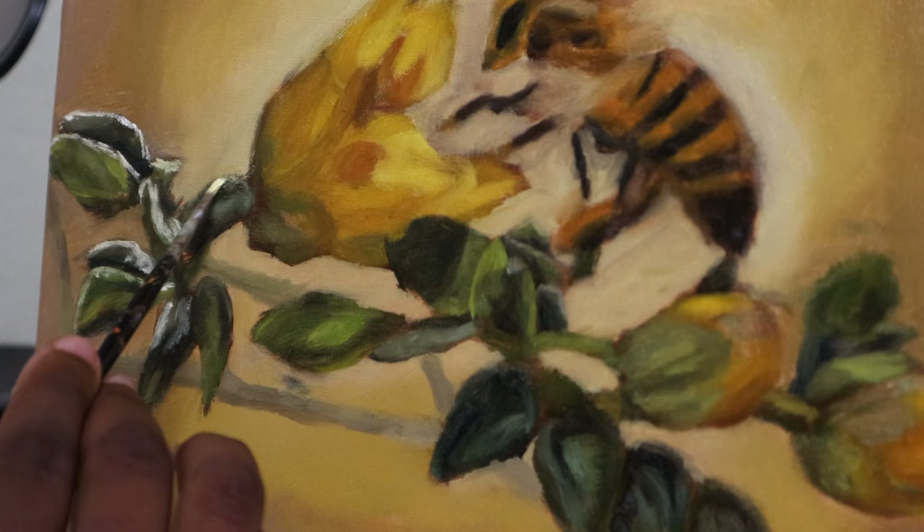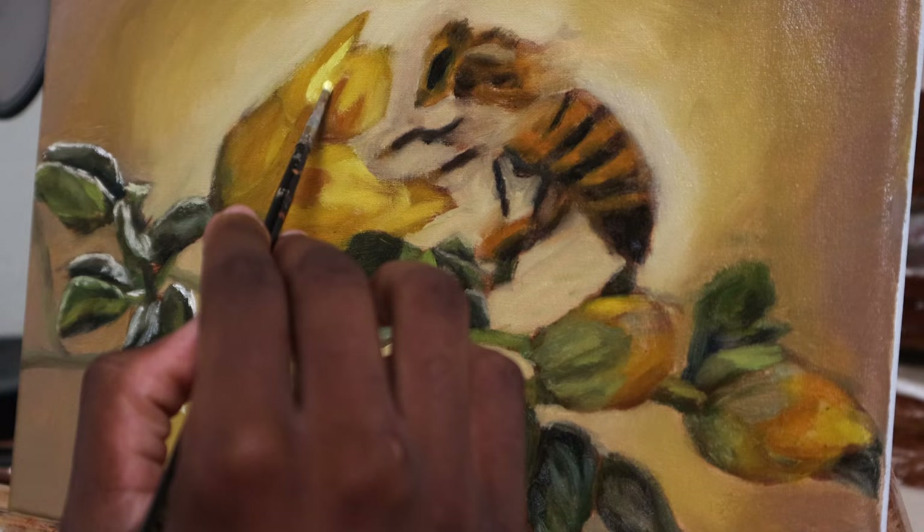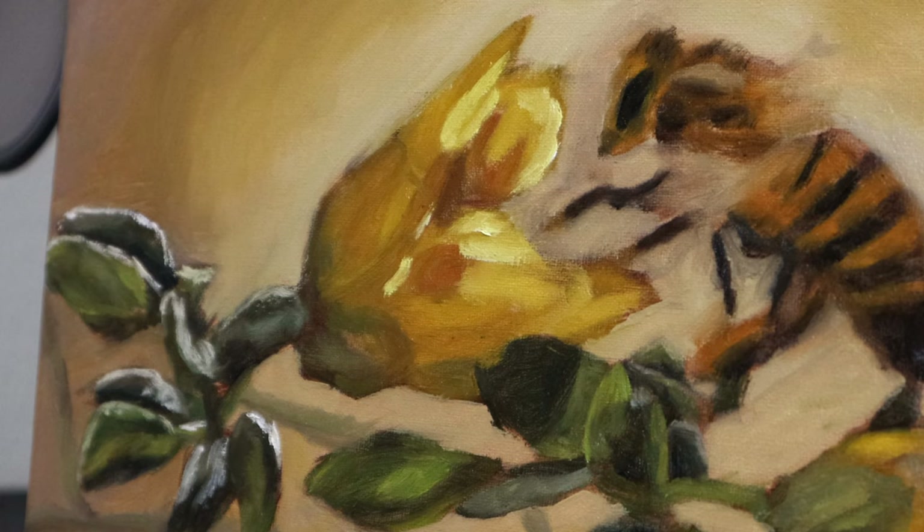Now on to my favorite part of the painting — the highlights or the details portion. I've done all the dirty work, the grimy work, and now all I have to do is build up the highlights. If you're interested in my process of building up the highlights, I do have a class on Skillshare about this down in the description.